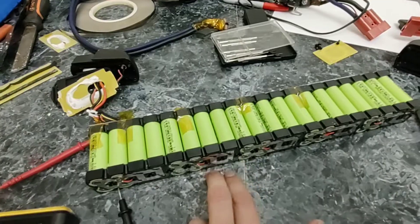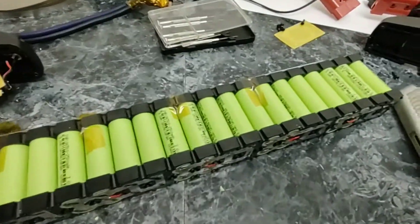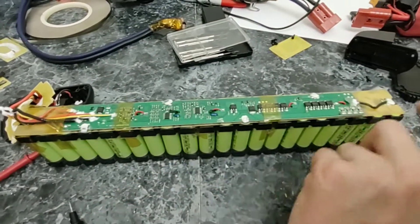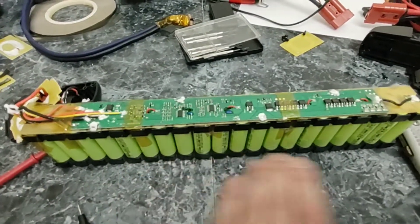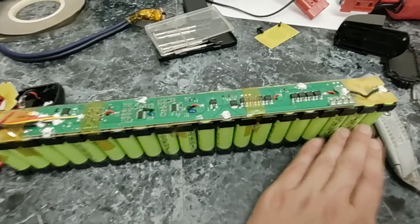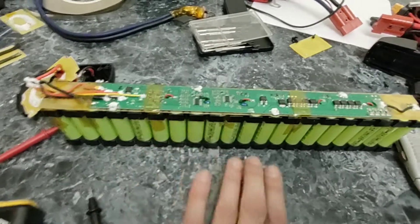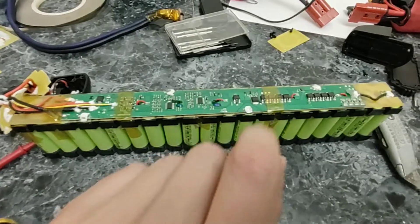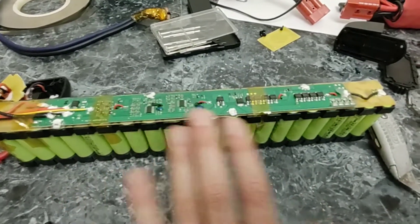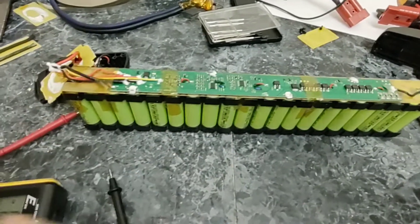What happens a lot with these packs is one cell will die and drag down the whole group — if one cell dies, the other three will go down with it and eventually hit zero. The BMS, or battery management system, on this end senses every single group, balances them, and makes sure all cells are at the same voltage. If something happens to one group the whole pack shuts down as a safety measure. Our job is to figure out which group of cells is dead or below the voltage threshold — the BMS can shut down the whole pack if a group falls below around two volts.